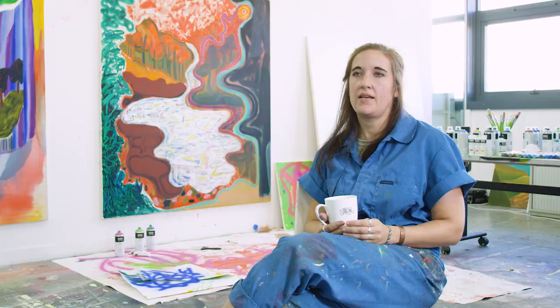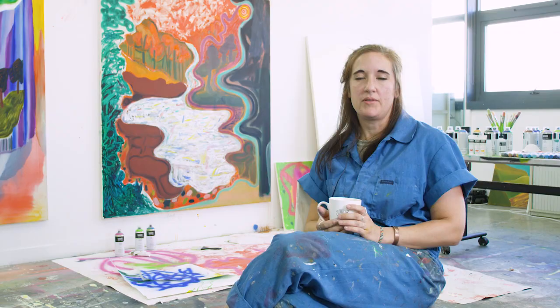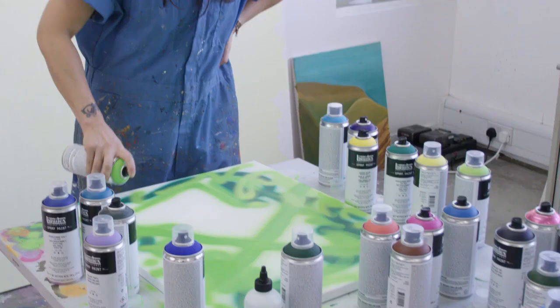I'm Sharon Hughes. I am a painter living in New York City right now. I'm from Atlanta, Georgia, and I make paintings that are made-up landscapes.